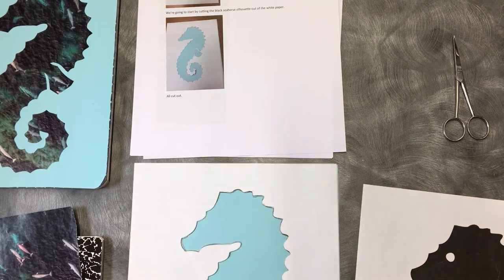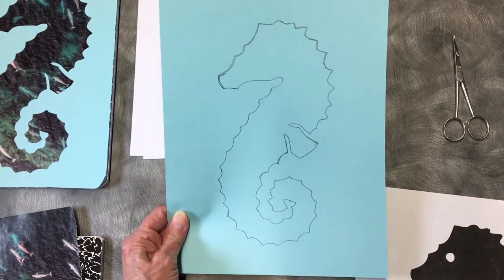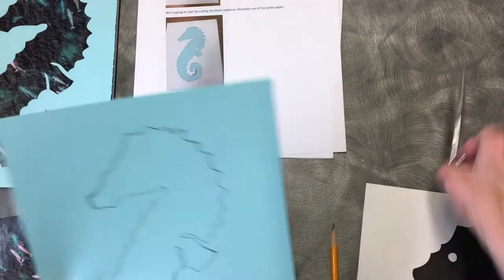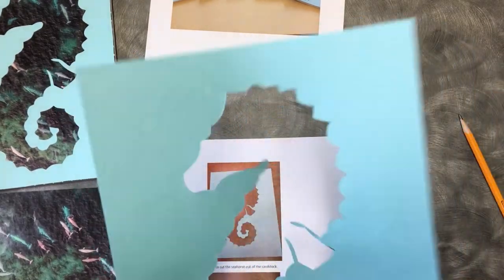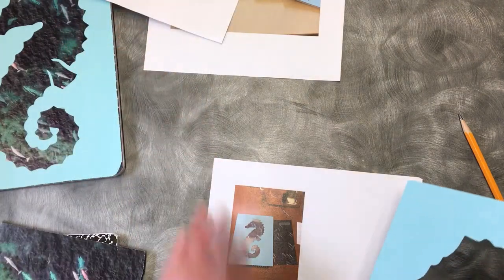Now once you have it all traced, this is what you have — you have a seahorse. You don't need the paper anymore, this can just go away. Now it's time to cut out the cardstock — it's a little bit more difficult because it's harder to cut. I've got my silhouette cut out of the blue cardstock and now we are going to get to work putting this together.